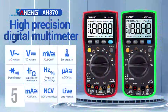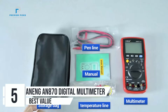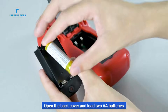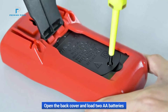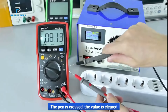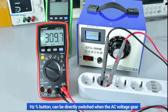Number 5: ANENG AN870 Digital Multimeter. The ANENG AN870 is a versatile and advanced digital multimeter designed for both professionals and DIY enthusiasts. This battery-powered device comes equipped with a variety of features including true RMS, auto-ranging functionality, and an impressive 19,999-count LCD display. With its multiple testing capabilities and robust design, the AN870 is an ideal choice for anyone looking to measure voltage, current, resistance, and more with precision.